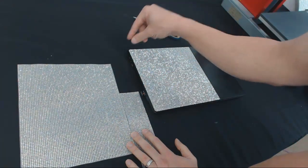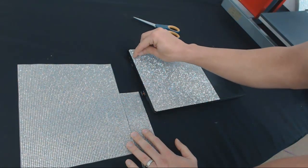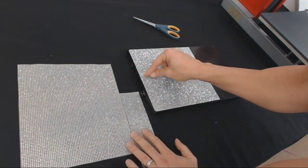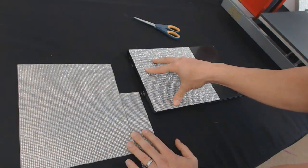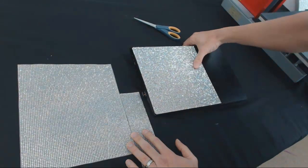You'll see videos on YouTube where individuals are manually placing every single stone. That's what's so awesome about the bling anything sheets that we invented — you can actually put 4,000 stones down at the same time and they look perfect.